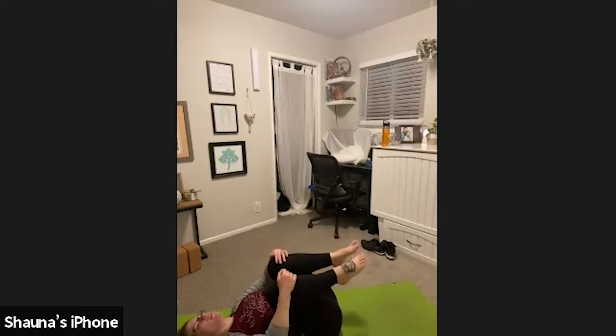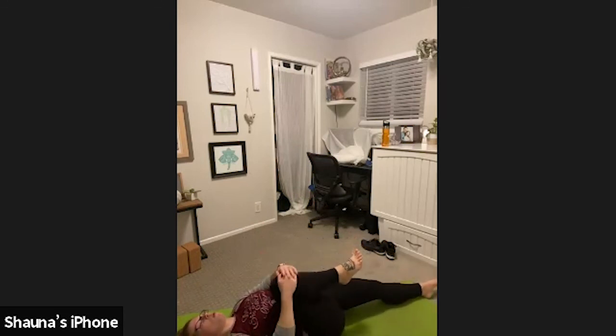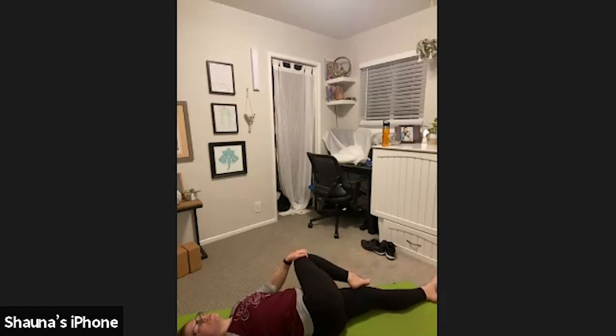Then bring your knees back into your chest for a little hug. Extend your left leg long. Grab both hands around your right shin. Draw your right knee out and up towards your right shoulder. Hold here. Inhale, wind removing pose. Exhale, supine twist. Guide your right knee across the body. Stack your right hip over your left. Reach your right arm out to the side and lower your right ear towards your right shoulder.